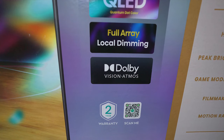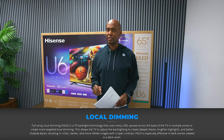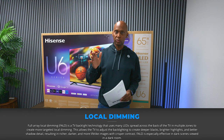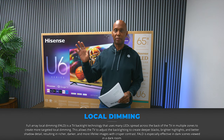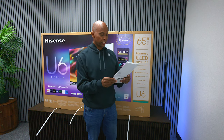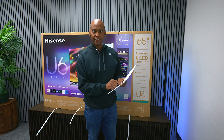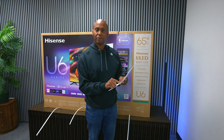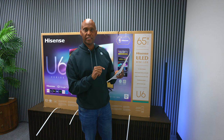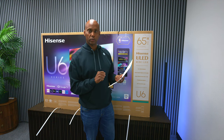This line of TVs also has full array local dimming. Local dimming is a function inside a television that helps give you better contrast by having different zones where it can control the black levels. According to display specifications, the 55 inch has 160 local dimming zones, the 65 or 75 inch has 240 zones, and the 85 inch has up to 512 local dimming zones.